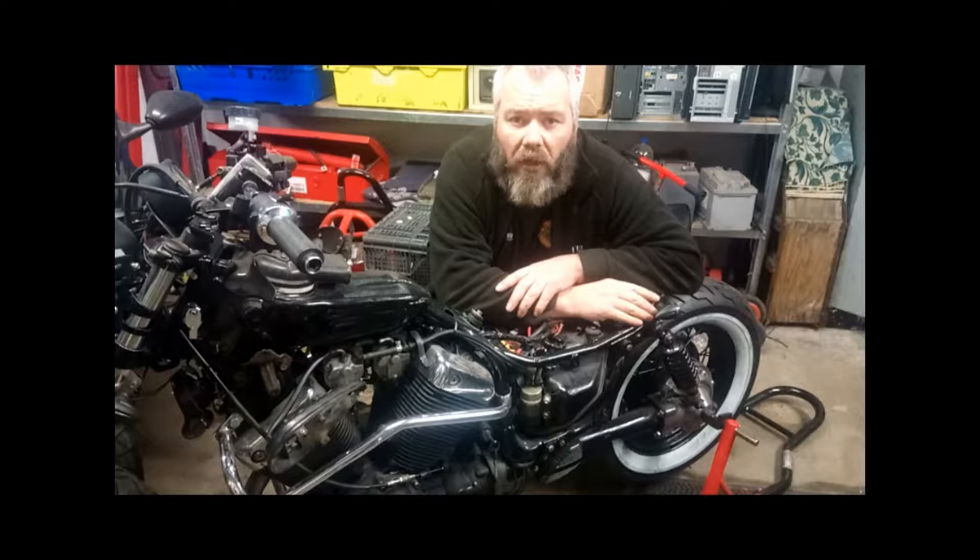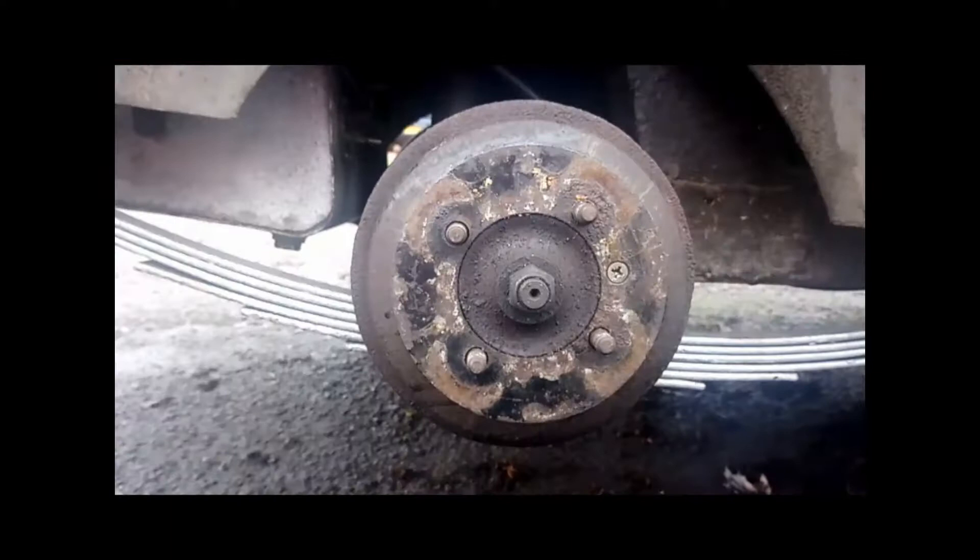We are going to take a break from working on Project Virgo and go and change a set of brake shoes on a Reliant. It has failed the MOT on the handbrake being inefficient on the right hand side, so chances are it needs new shoes. Join me and we will show you how it is done.